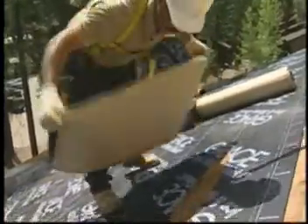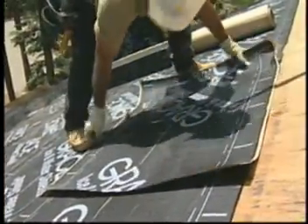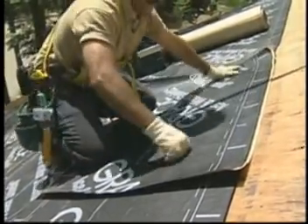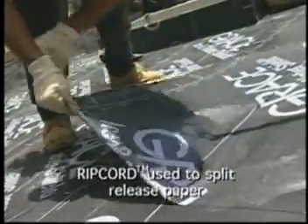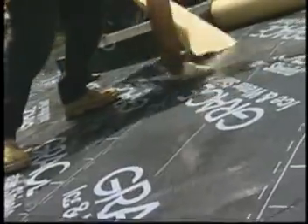If you accidentally cut or puncture the Grace Ice and Water Shield during installation, just cut a patch of the membrane approximately double the size of the area — 6 inches minimum. Apply the patch over the cut area and press in place. Grace Ice and Water Shield will create a permanent watertight seal.